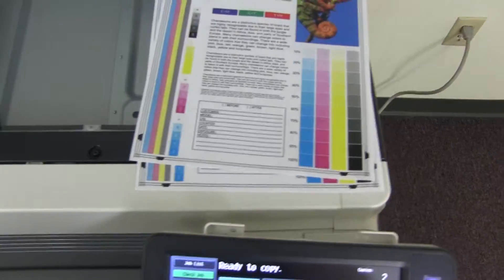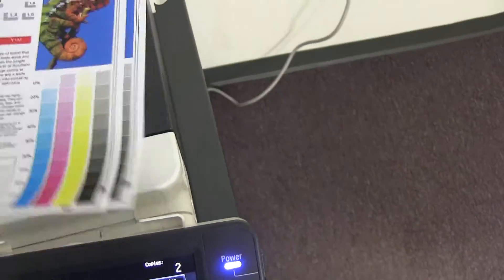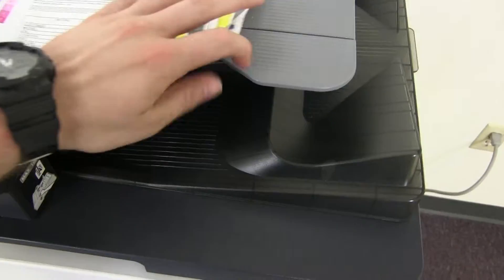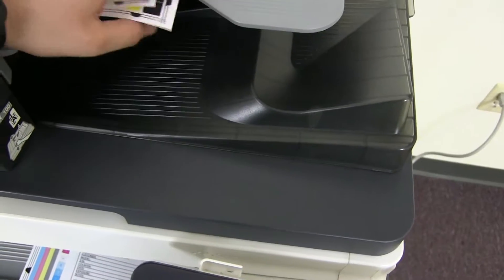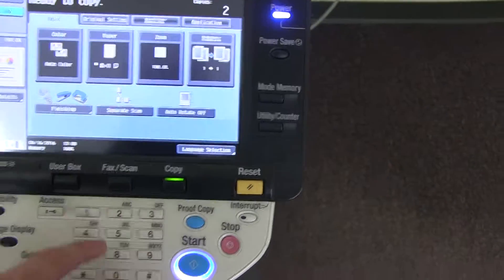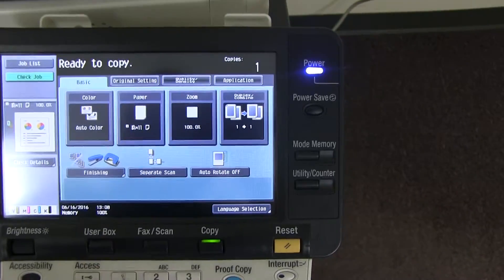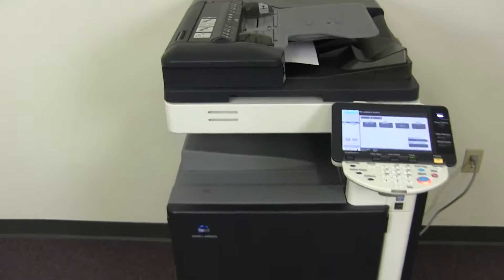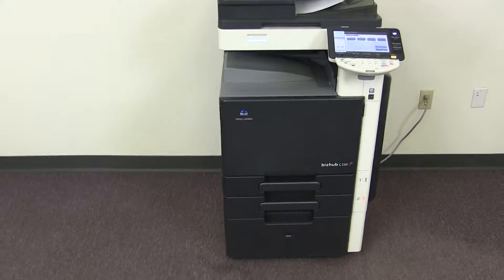Now we'll go ahead and test out the document feeder on this machine. We'll do that by placing our two test copies here in the feeder face up, and we'll just go ahead and select to run this job through once. There we have our document feeder working properly.